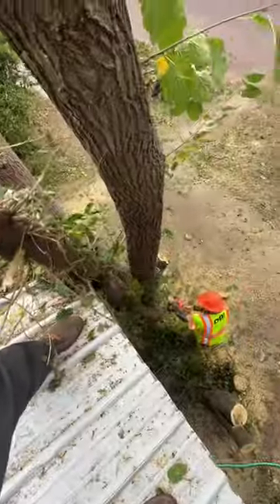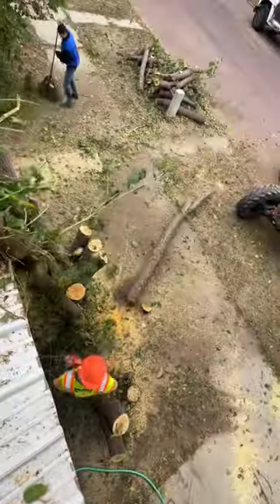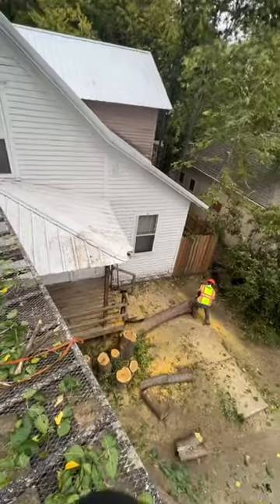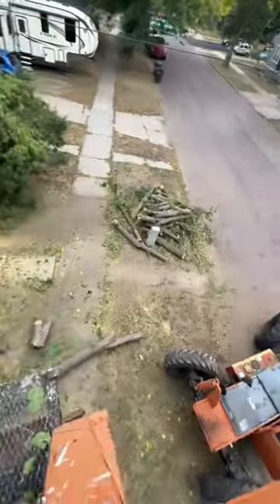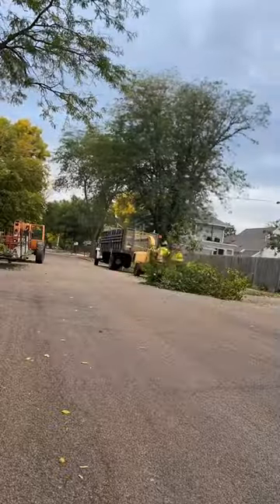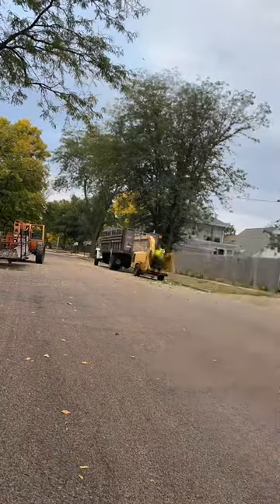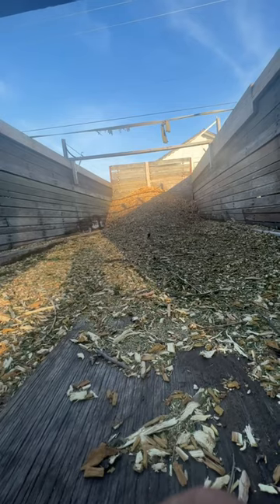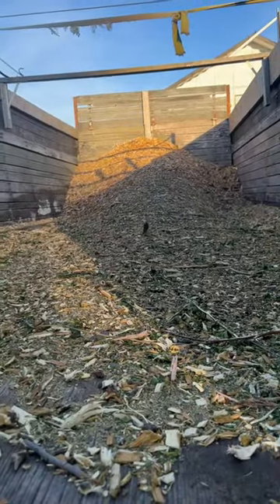The bucket truck didn't reach everything, so we had to get the forklift, and then we just take everything else down from the ground. Do a little bit of cleanup before we're done, and make things into manageable piles so that we can move them later. There are a couple people around town that we can call that want firewood, so they come by and clean up the big logs. This whole tree was condensed down into this little pile — done with this, and on to the next project.